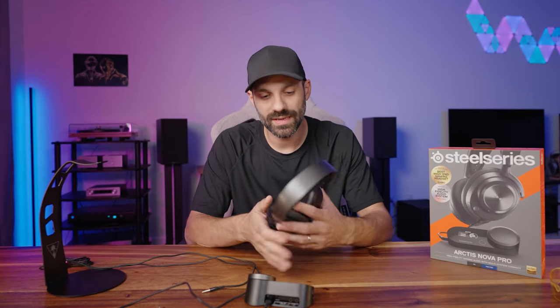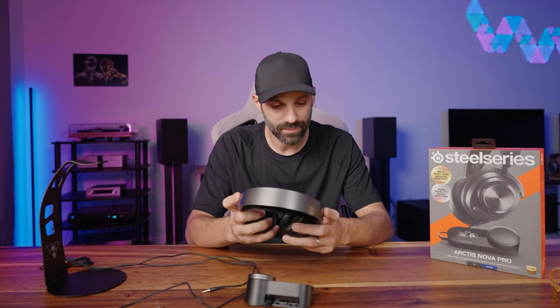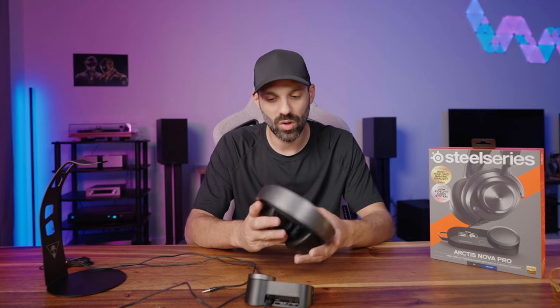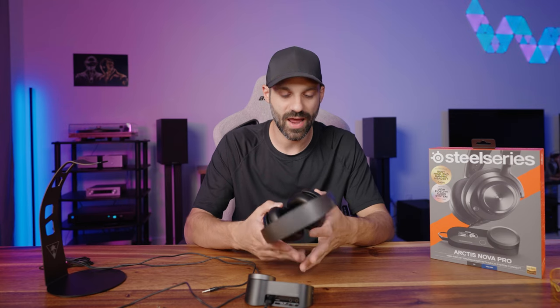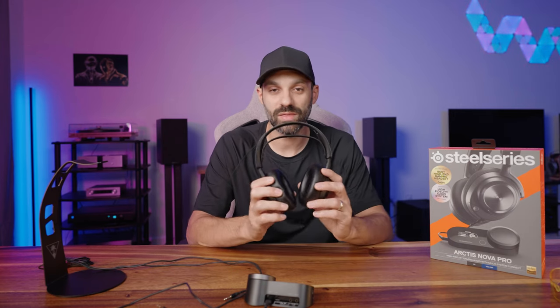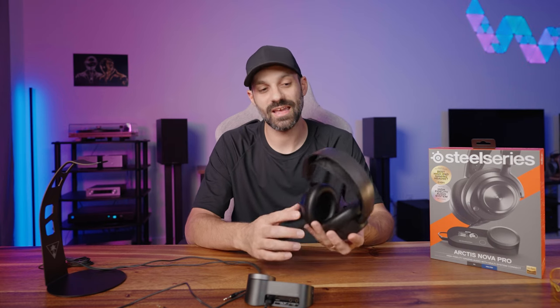Let's talk about comfort and build quality. I like the Nova Pros a lot — I've reviewed a couple now, the Pro Wireless and the Nova 7, and I like them both. I really love this headset. I have never gotten rid of a headset that I've purchased or received for review, so I have at least 70 or 80 different headsets, and not one has ever been damaged. But this thing has been through hell — so this is the first headset I can say is very durable from a firsthand experience.